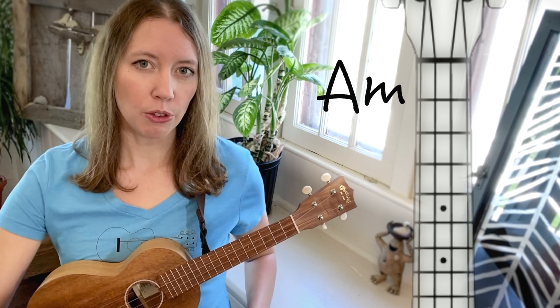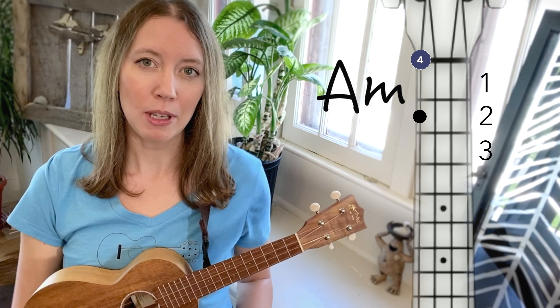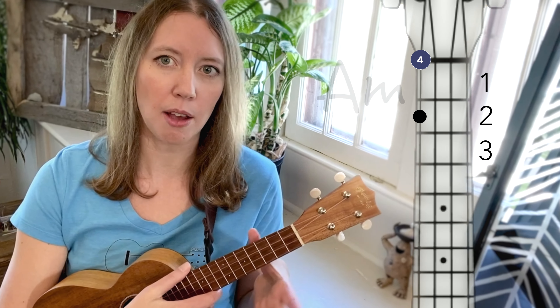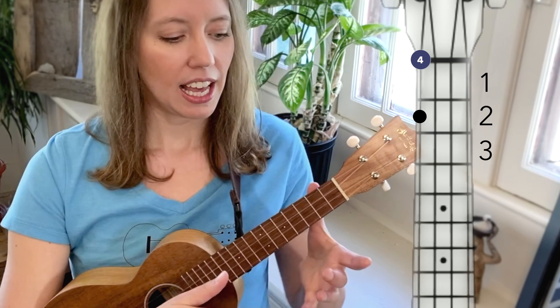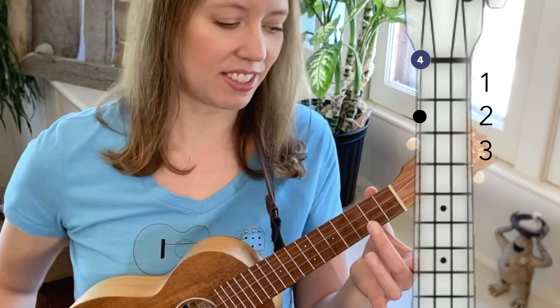A minor is played by pressing down the fourth string from the bottom inside of the second fret. I'm going to make sure I do that with my middle finger. First step is to get the thumb on the neck of the ukulele, and then watch this middle finger reach up, up, up to the fourth string from the bottom inside of the second fret.